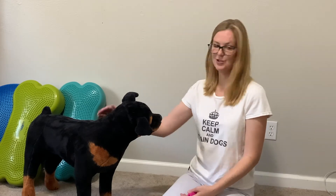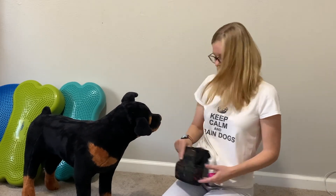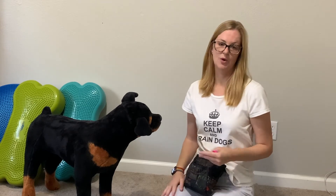For this first exercise, all you're going to need is your dog, some treats, and maybe a treat pouch if you have one. You can use their kibble or some yummy soft treats — just make sure they're not too big. We're going to be using quite a few here in this first exercise and we don't want them to fill up.